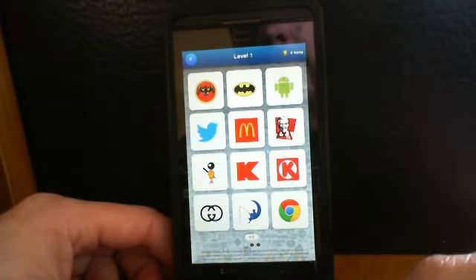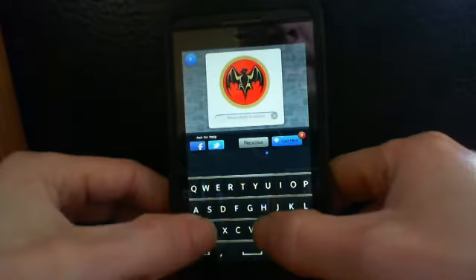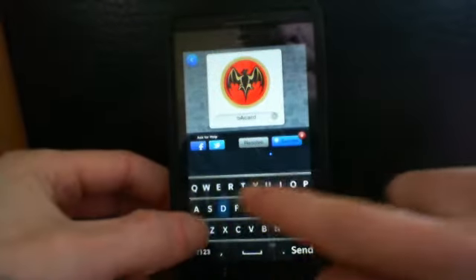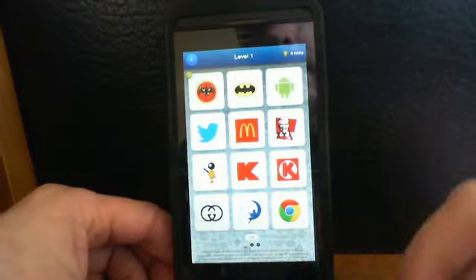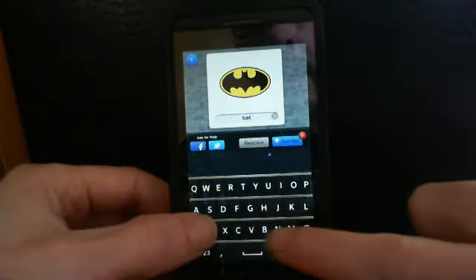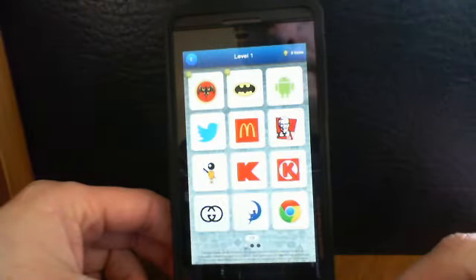So here's level one — let's start here. What is this? I believe that is Bacardi — perfect! Batman — perfect! Android — perfect!